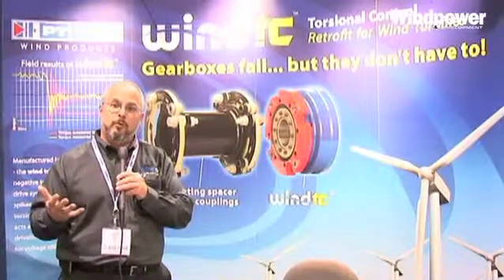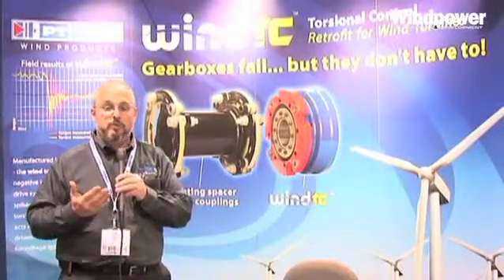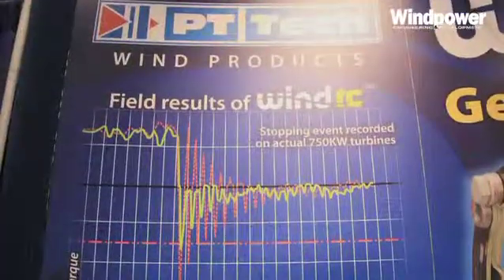In a forward direction and normal operating direction, it's going to run about 150. But as soon as you have an event that occurs, you need to limit that spike right away.